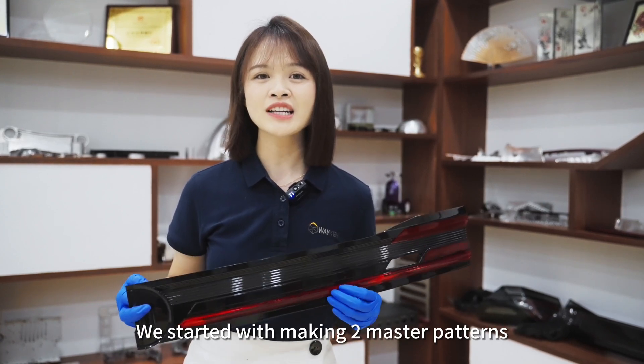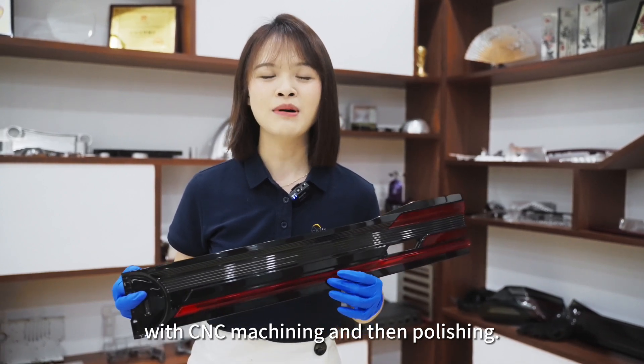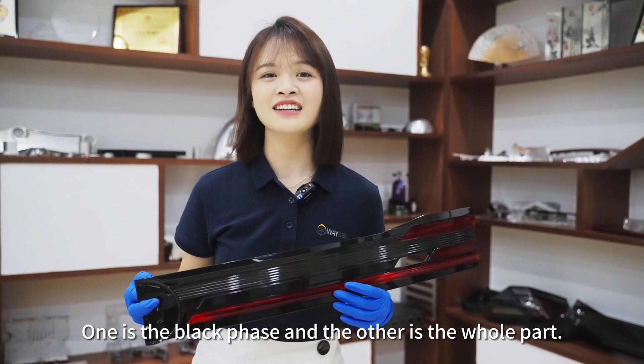We started with making two master patterns with CNC machining and then polishing. One is the black face and the other is the whole part.